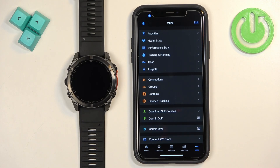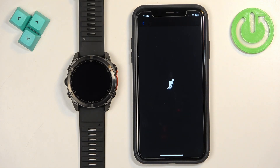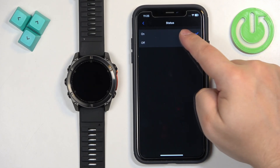Close Settings and open the Garmin Connect application. Tap on 'More,' then 'Garmin Devices,' select your watch from the list, then tap on 'Notifications and Alerts' and then 'Smart Notifications.' If notifications are disabled, enable them.